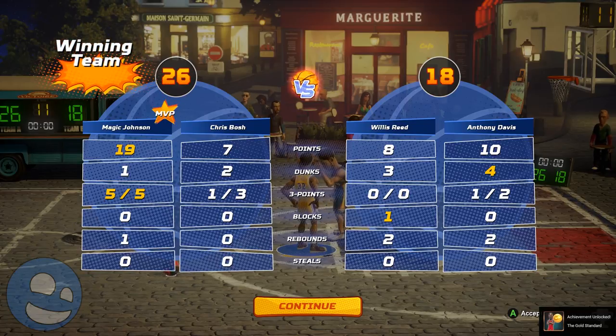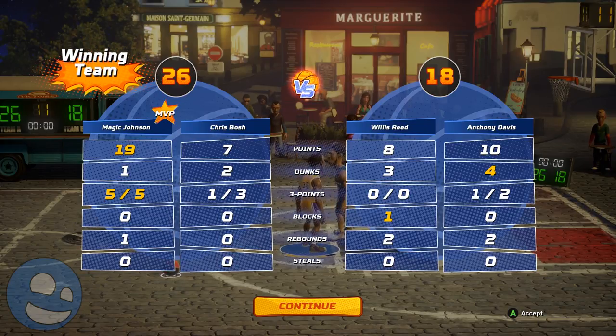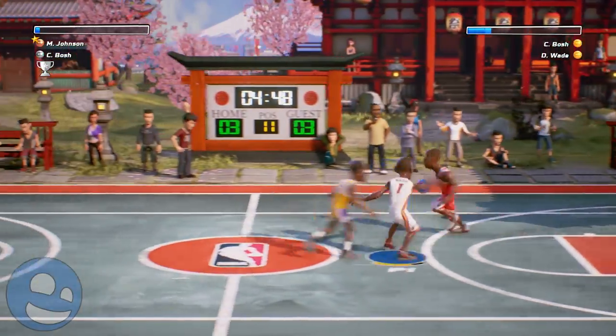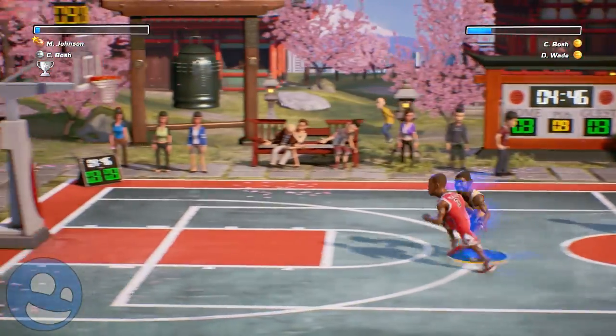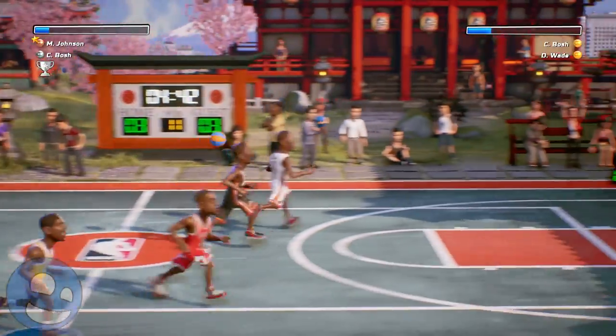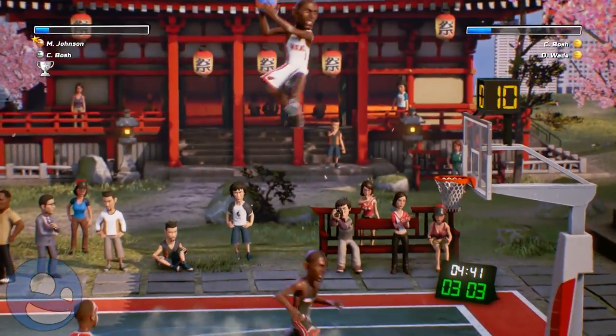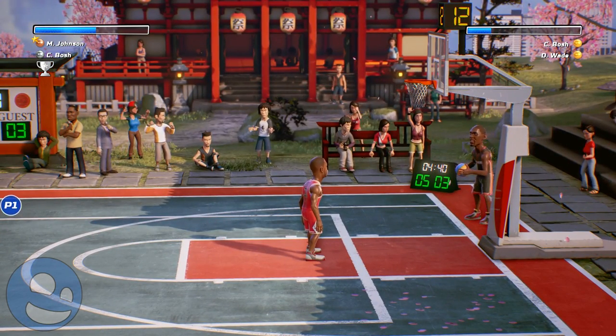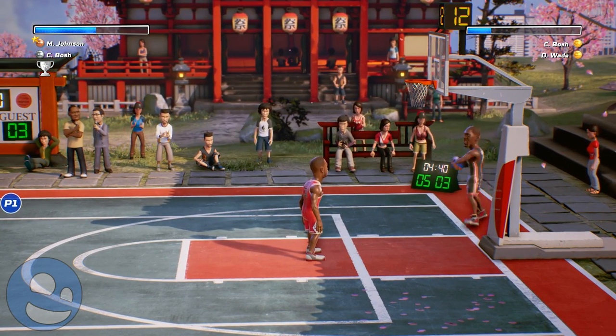That's the one thing you remember from NBA Jam — that announcer saying 'he's heating up.' Instead we get 'oh, he spilled some soda on his controller.' There is an option to turn off the announcers, thankfully, and I think some of you will probably do that because they get on my nerves in a short amount of time.